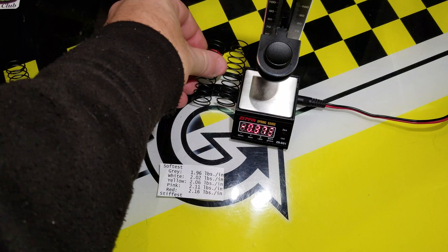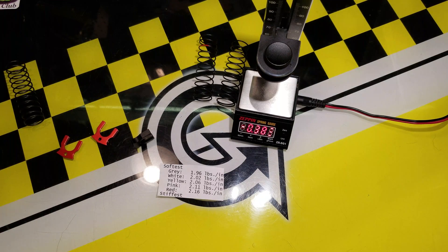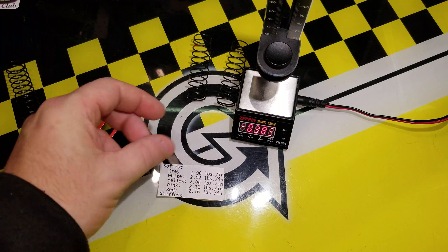So these two springs are within 0.01 of a pound inch, which is pretty accurate for that.